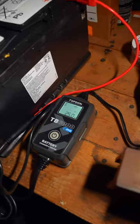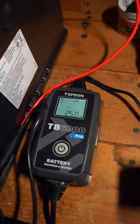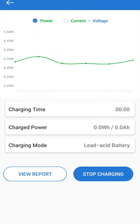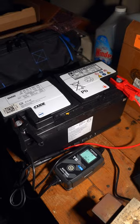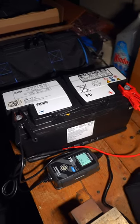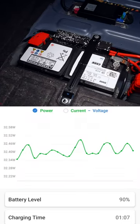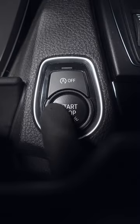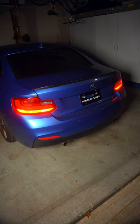I was even able to repair this 2014 battery that has kept the M235i running for the last 2 weeks and still going strong. So save your money by saving and extending your battery. But if you don't want a dead battery to keep you down, check out the video in the description and I'll see you in that one.